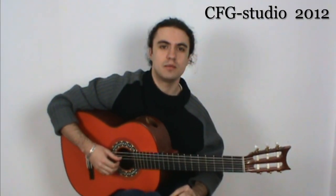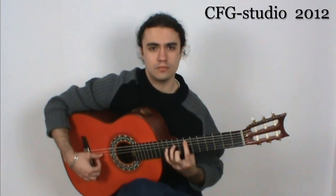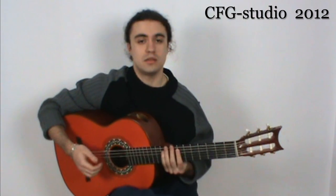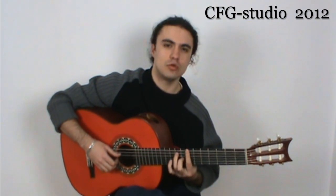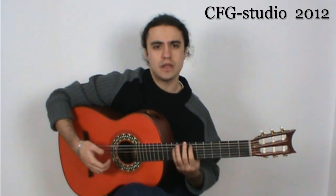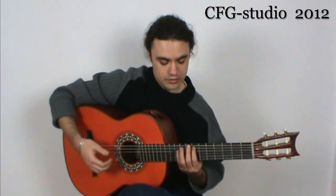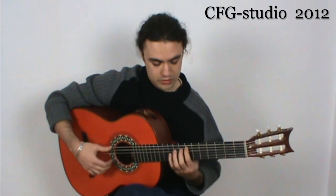Many people play Asturias like this. In my opinion, this way of playing uses too much rubato and it loses the rhythmic feel and the standard of how it was composed. I would advise you to try to do it more metronomically, because it's Spanish music and one of the most important things in Spanish music is the rhythm. I would like to show you my opinion about the interpretation of this piece.